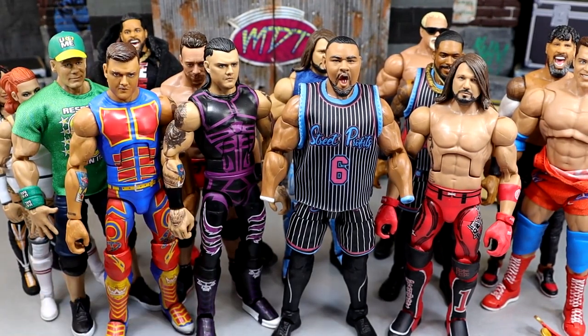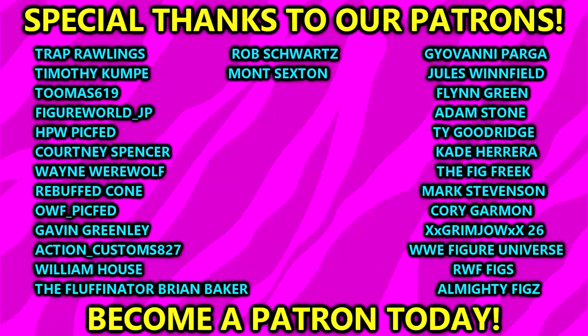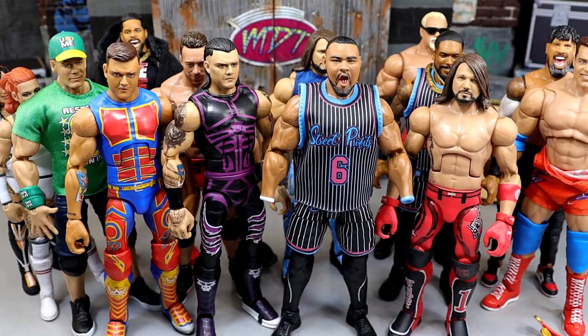I'd like to know down in the comment section below what your list is for everything wrong with Mattel WWE action figures. Huge shout out to our Patreon members of the MDT YouTube channel — I always appreciate you fellas for all of your continued support. Love and appreciate each and every single one of you guys. Thank you so very much for watching — leave me your thoughts down below. Follow me on Instagram, Twitter, and TikTok at MyDamnToys. Have a blessed day and I'll catch you later.